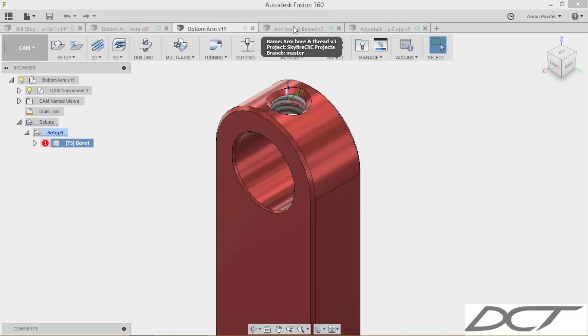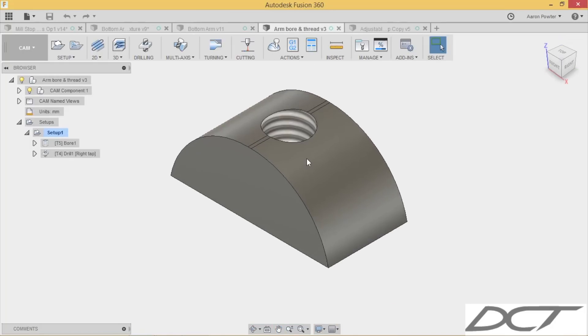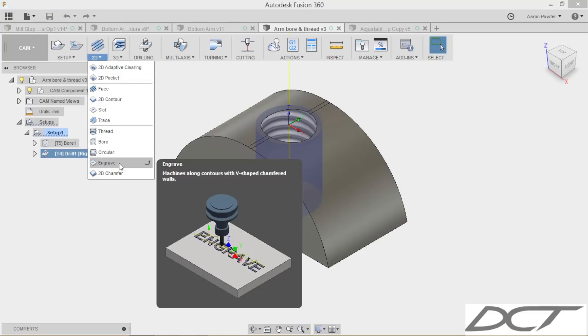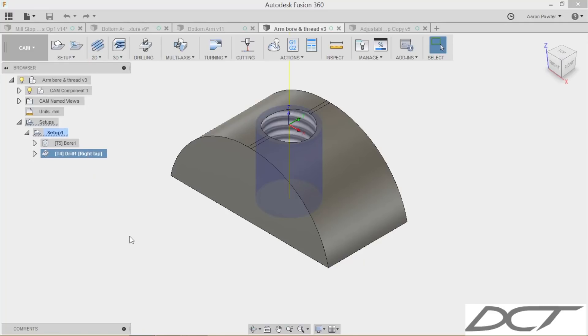I quickly replicated the top half of this arm in a new file, and in that new file I had no problem — I picked up that bore and rigid tapped it. I didn't worry about the chamfer because that would have been another toolpath, probably a trace with variable Z heights, which is something I haven't really used before — that's for a later video. Let's go over to the machine and cut it out.